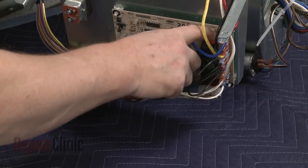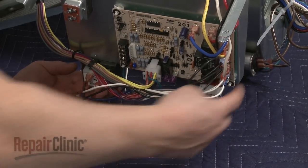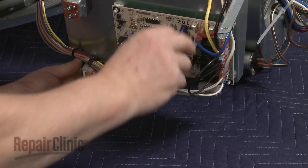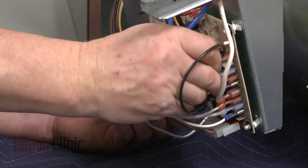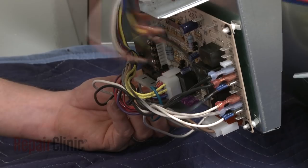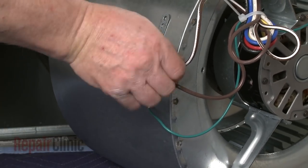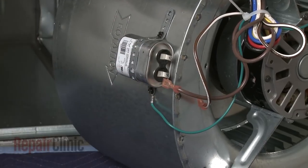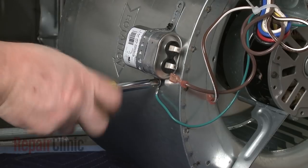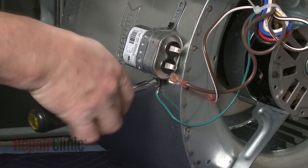Note the orientation of the motor wires on the control board, then disconnect them. Now disconnect the wires from the run capacitor. Remove the screw to release the motor grounding wire, and set the run capacitor aside.